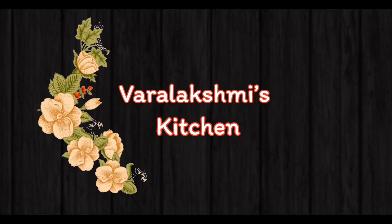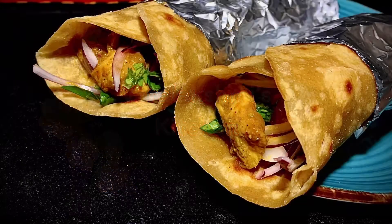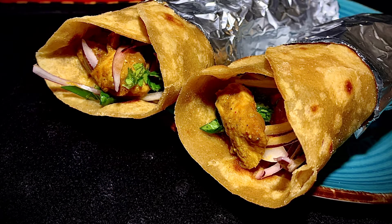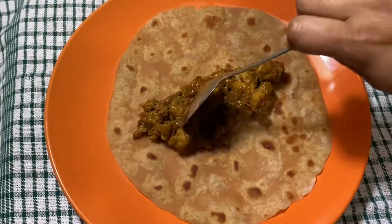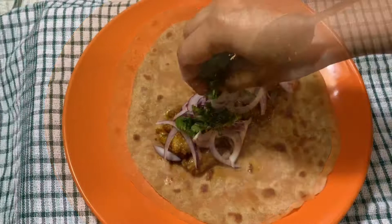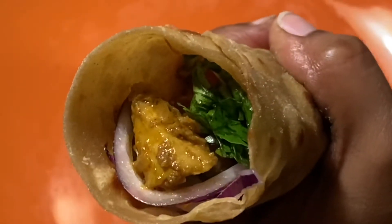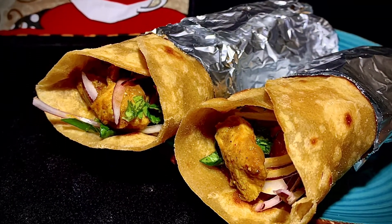Hello everyone, welcome to Varalakshmi's Kitchen. Today we are going to be cooking Chicken Frankie. Chicken Frankie rolls is a street food item from India that is loved by one and all. Chicken Frankies are super easy to make, can be prepped ahead of time, and are an absolutely gratifying meal — whether you have it as dinner, lunch, or just an appetizer.